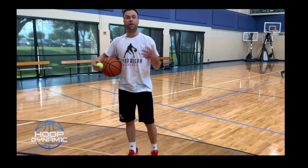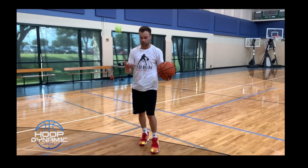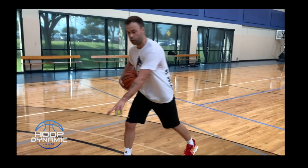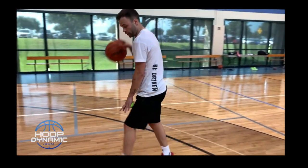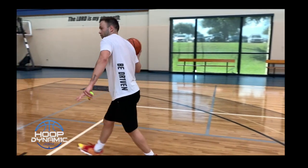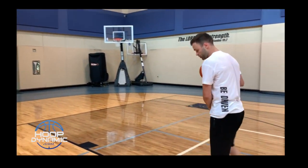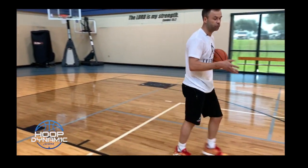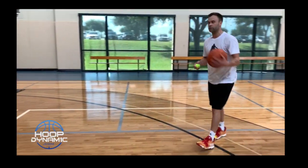Now we're going to go split exchange into our finishes. Same thing with the tennis ball — the tennis ball's going to bounce. As that tennis ball starts to go down, I want to be able to snatch it. Now we're going to go dribble step, and then I want to be right at the rim. It's right foot, right hand into that finish. I want you guys to go 10 reps.